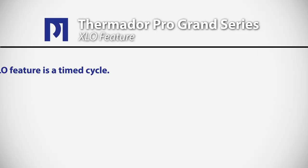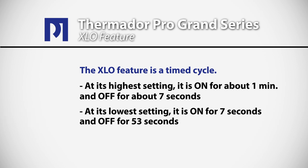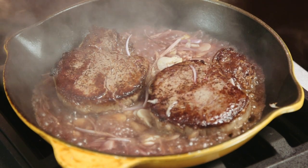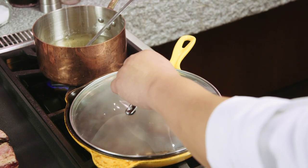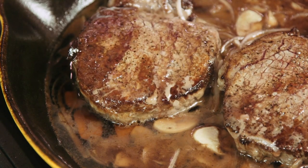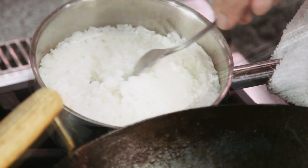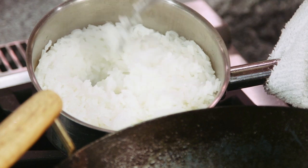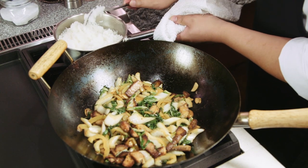Extra-low is another patented process that Thermador has with their stoves. It's a time cycle — at the highest setting, it's on for almost a minute and off for about seven or eight seconds; at the lowest setting, it's on for seven seconds and off for 53. By using extra-low, you create an indirect heat source. With these seared steaks, you'd normally finish them in the oven, but we can lower the heat to the extra-low setting and there's hardly any movement in the pan. We have rice going on the back on the 18,000 BTU burner — jasmine rice. After about 15 minutes, we put it on low and it just sits there until we're ready.